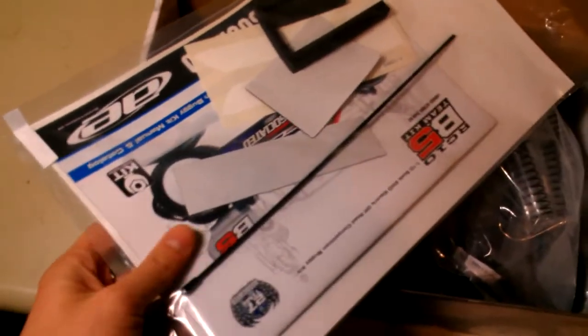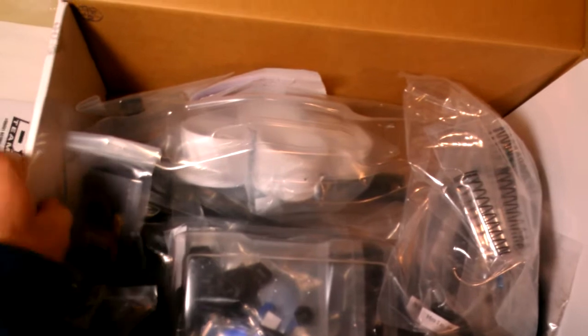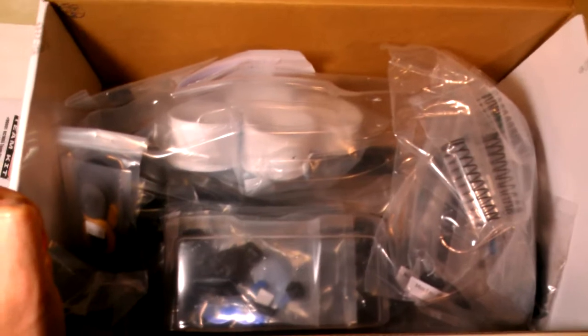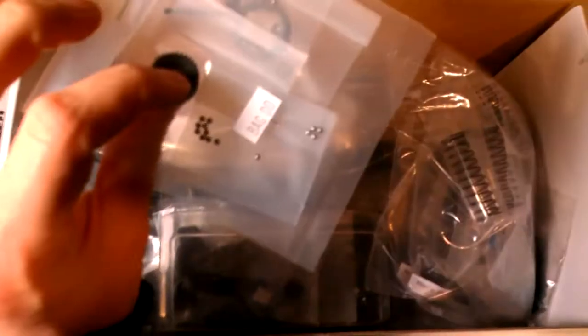You've got your decal sheets, instruction manuals, and everything in this bag here. In typical Team Associated fashion, you have different parts bags that are labeled based on the process you're going through in the instruction manual — very much unlike Kyosho. If you go back and look at my Kyosho Laser ZX-5 build, nothing was really labeled very well and it was a bit of a pain to get through. This I expect to be much more like the B4.1 build — much more straightforward.